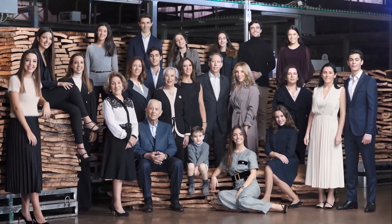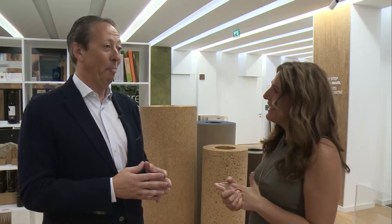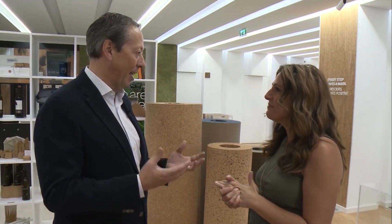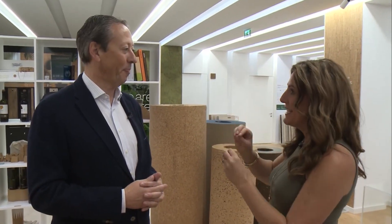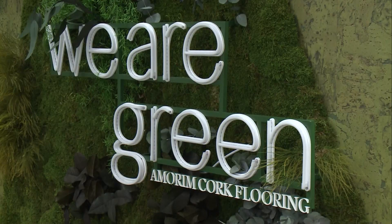Third generation normally kills the business, but here it has boosted the business to a level that we thought unthinkable at the time. This is only due to the sheer determination of the third generation of the family and by the great outstanding product that is cork. We love the fact that it is completely sustainable and it is so good for the environment.